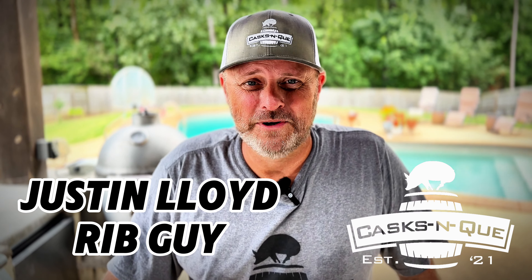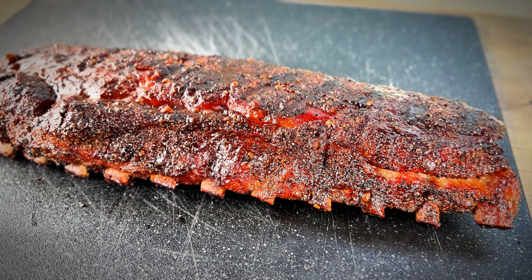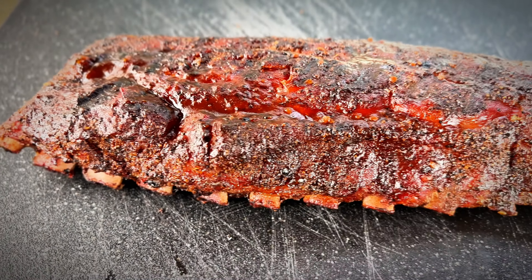Hey, thanks for stopping by Cask and Q, your whiskey and barbecue channel. I'm your host Justin Lloyd, and today I'm going to show you how I made these direct heat baby back ribs. They're smoky, they're juicy, they're tender, and they're coming up right now.